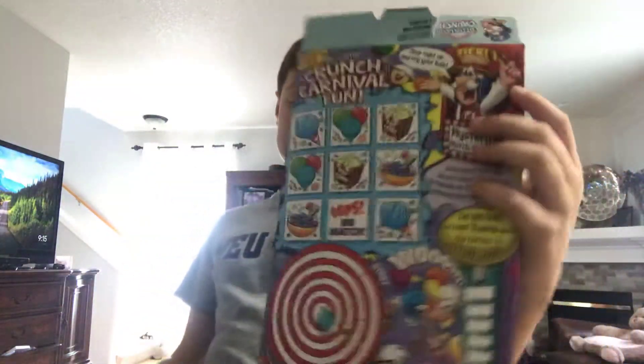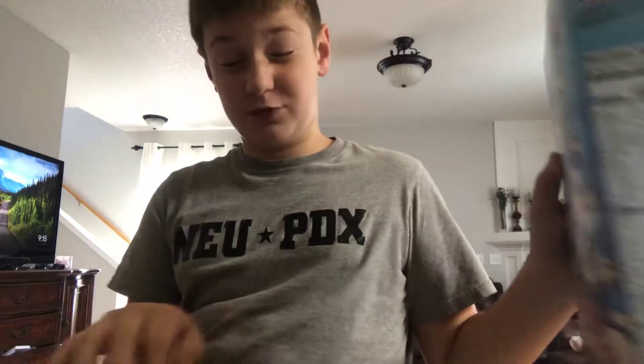So, 150 calories, but this is probably like around 250 plus the milk, which is even more. But hey, let's start it off — let's try a piece.